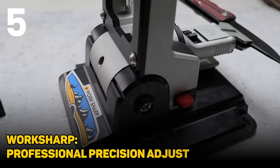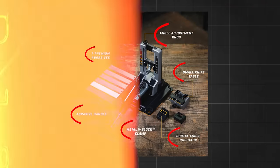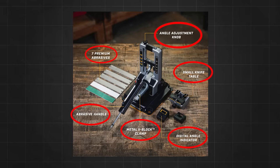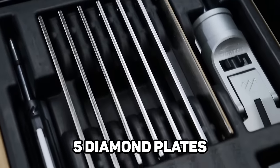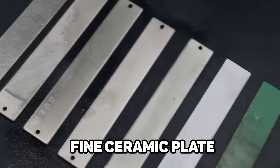Number five is the Worksharp Professional Precision Adjust. This is a $250 system, but for $250 you're getting everything you need to sharpen. A lot of systems come with most of the stuff but you have to buy odds and ends like the stones. This comes with five diamond plates, which I always recommend, a ceramic plate, and a strop.